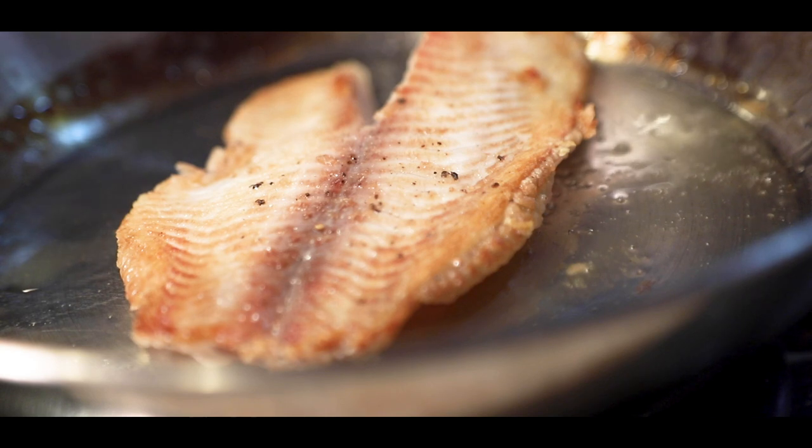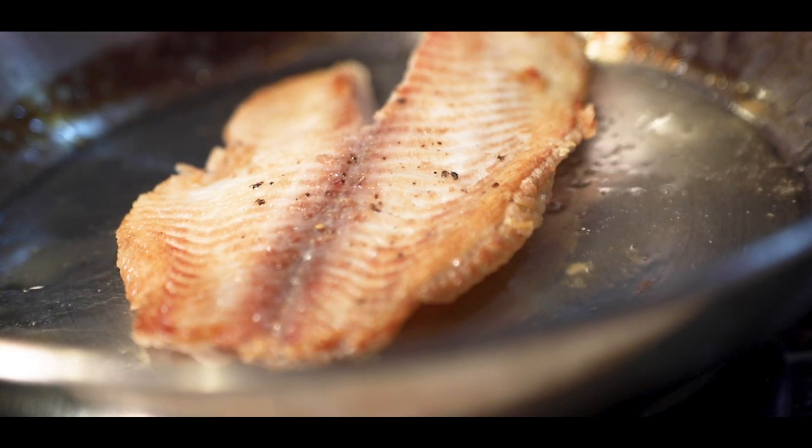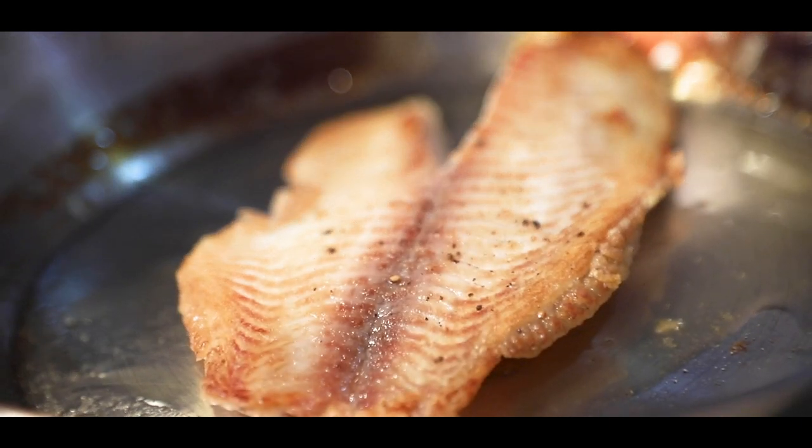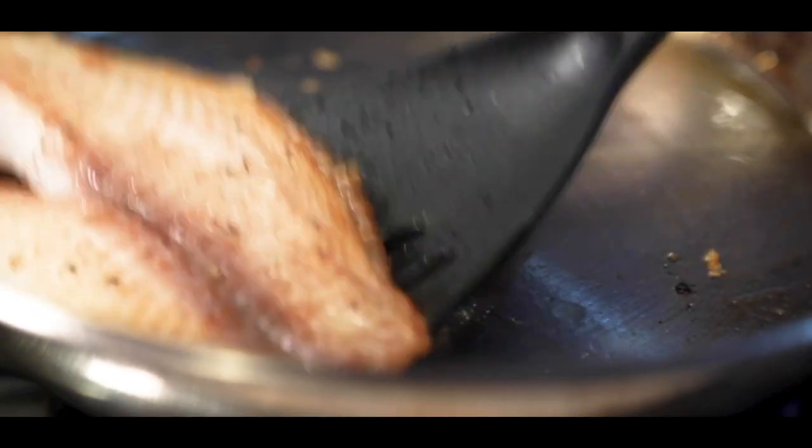Such fish is best served immediately after pan frying. That's it — an easy and quick way to make sure you have a beautiful fish, nice and golden brown.